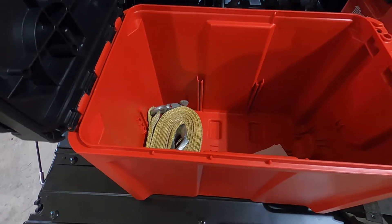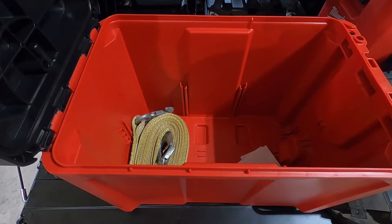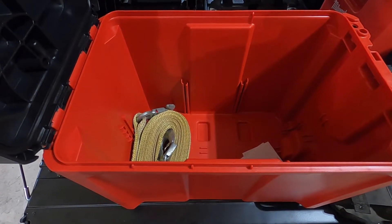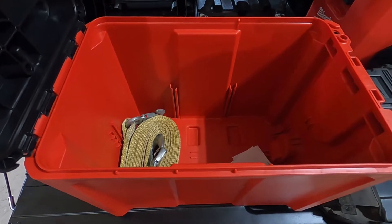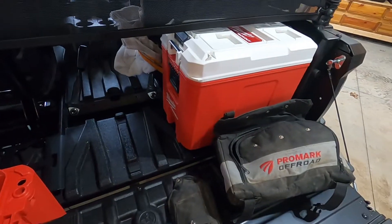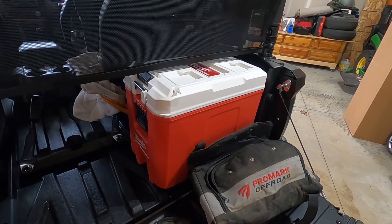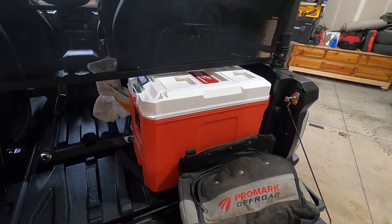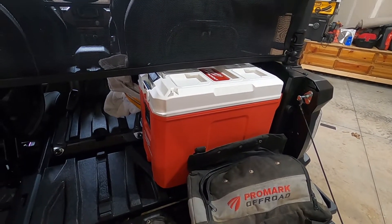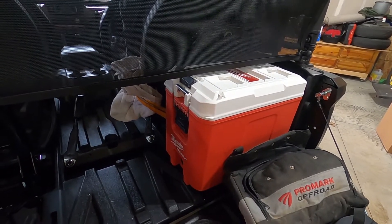That only filled about half of it. I plan to put some more tools together — plug kit, stuff like that for the tires — and add more to this toolbox. We're going to save the cooler for drinks and water on the trail. One place we typically ride is St. Joe State Park, and if they haven't had rain in a while it gets fairly dusty, so it's always good to have water to drink.